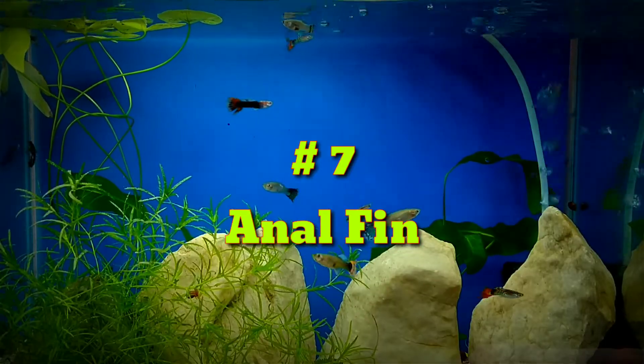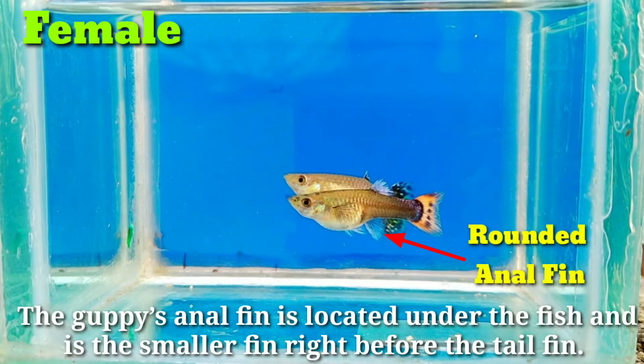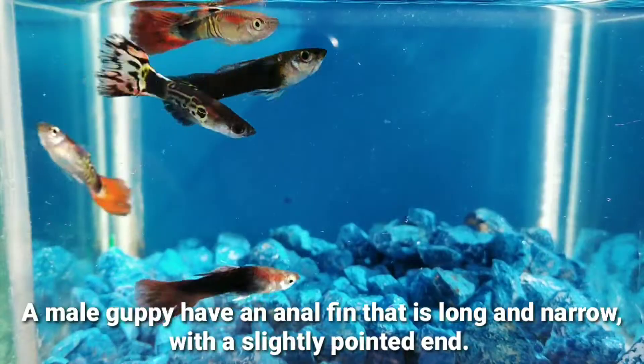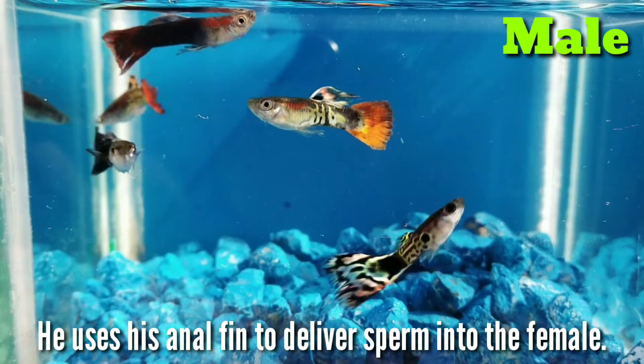Number 7. Anal fin. The guppies' anal fin is located under the fish. It is the smaller fin right before the tail fin. Male guppies have an anal fin that is long and narrow with a slightly pointed end. He uses his anal fin to deliver sperm into the female.